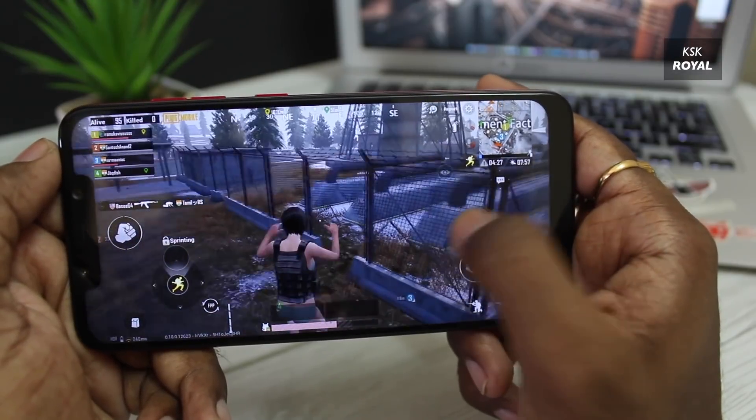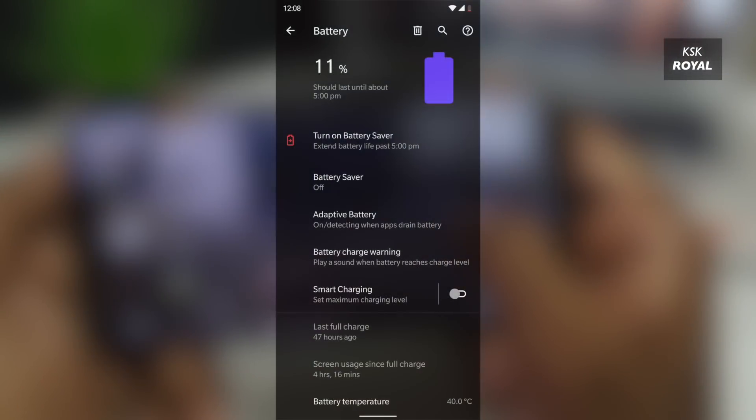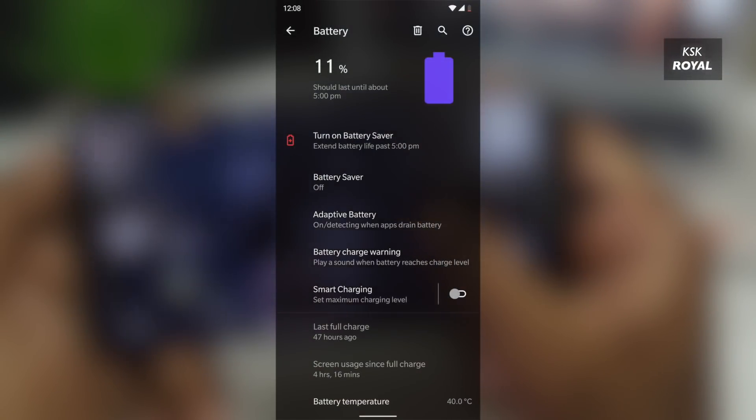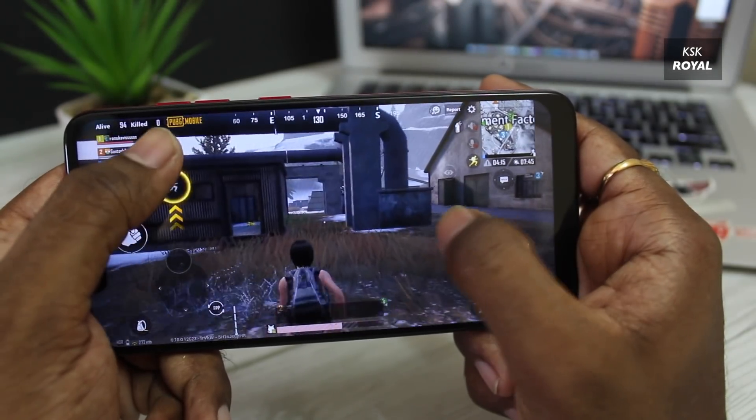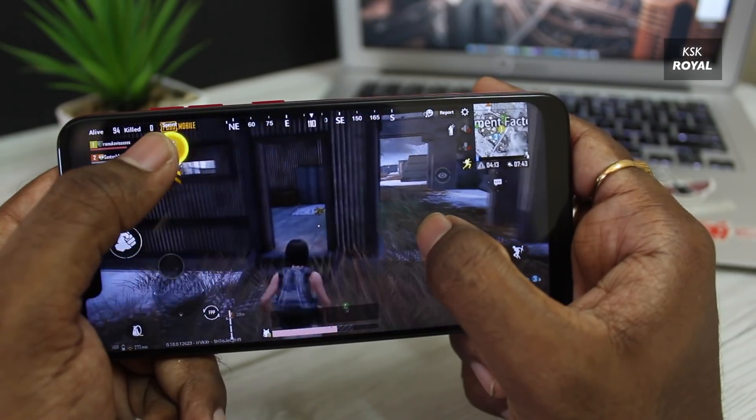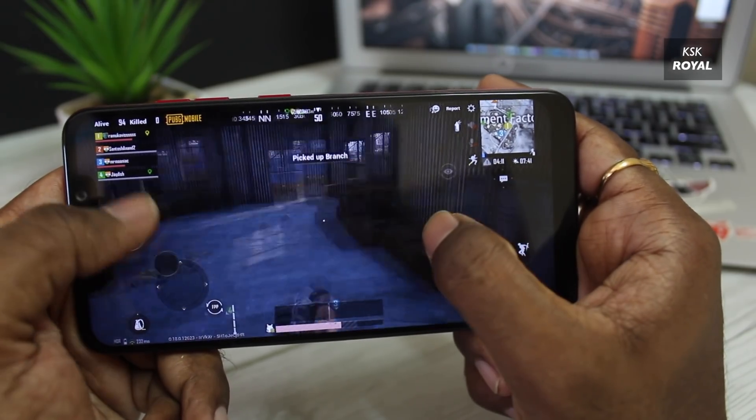To match the performance, battery life is very important. This ROM provides the power when it needs it, and at the same time delivers decent battery life, which is amazing. I get 6-plus hours of screen-on time by end of day. Apart from that, here are the benchmark scores of Carvus OS running on the POCO F1.